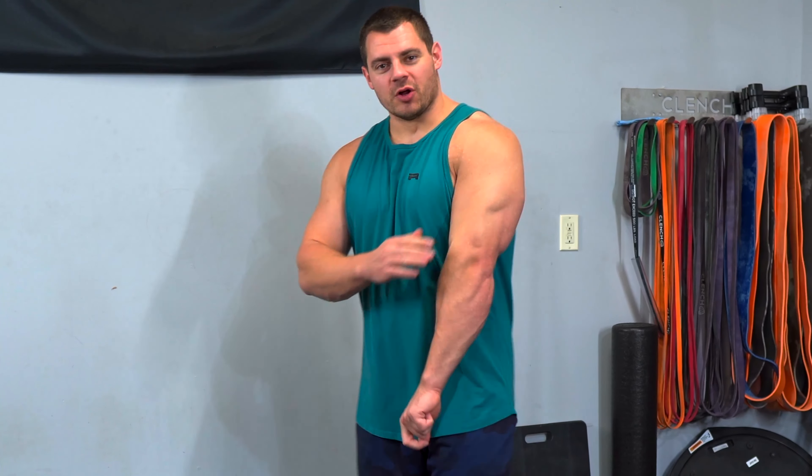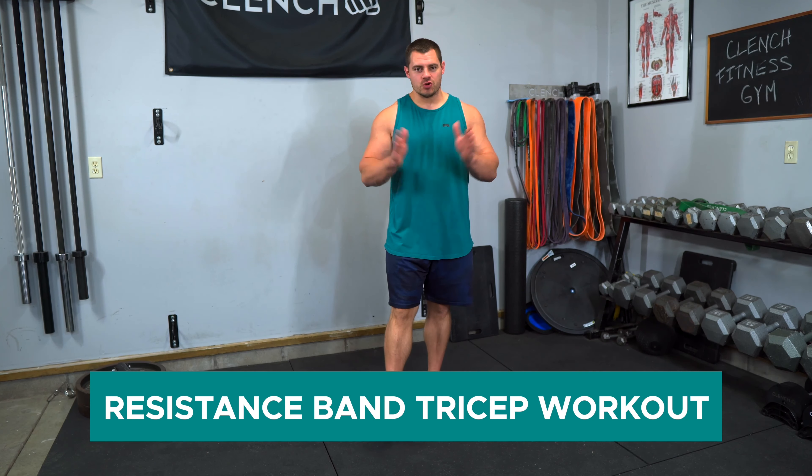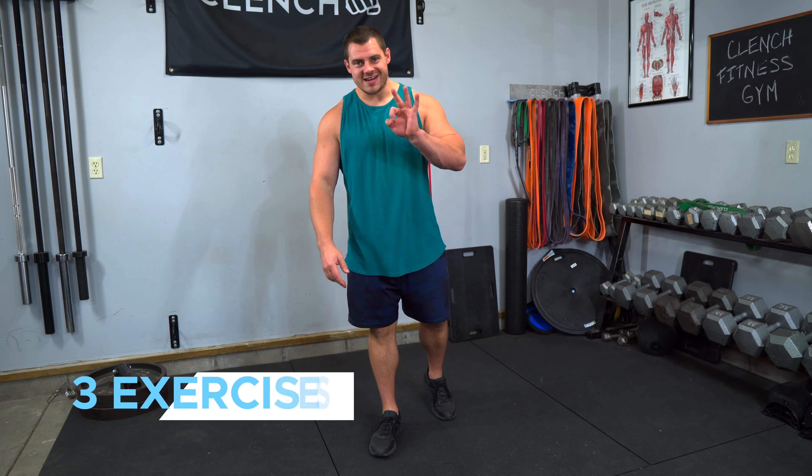Hey guys, are you looking to build your triceps? I've got an awesome resistance band tricep workout for you. It's super short, it's only three exercises, about 10 to 15 minutes long, but I use these three exercises in my tricep workouts every single week and I can tell you that it will build strength and muscle and you will feel the burn.